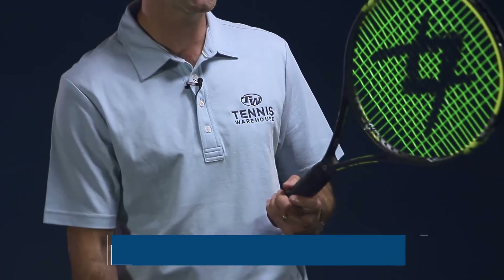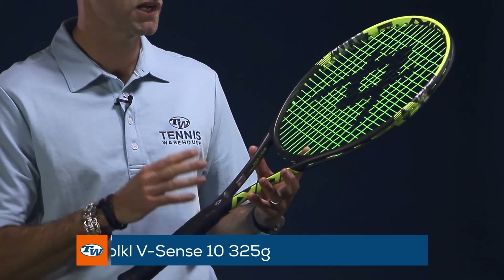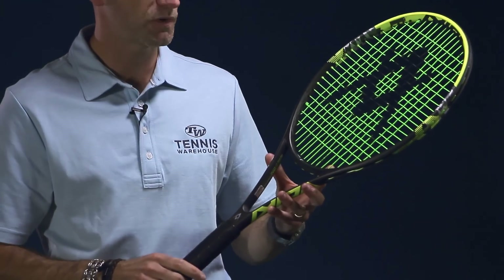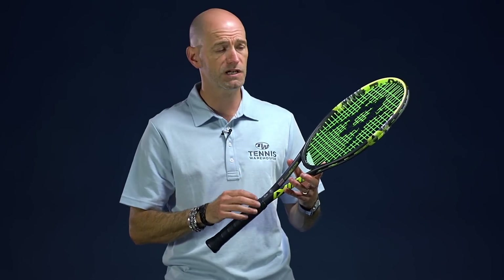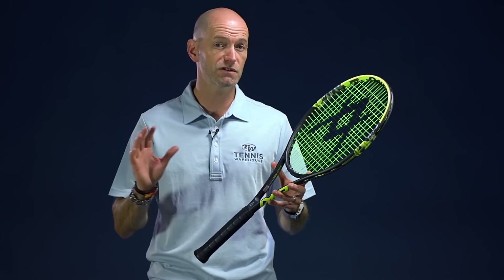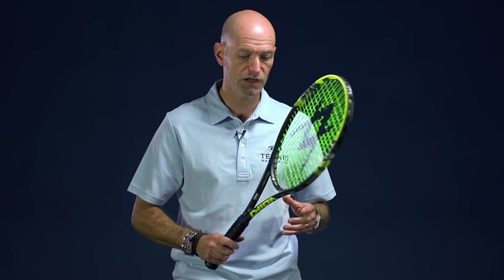Here is the heavier version of the two — I really love the cosmetic update, the matte dark into the bright yellow on the 325 version of the Vsense 10. This is a really nice, solid, very plush feeling racket — super comfortable with great classic Volkl feel. Two rackets that I think fans of Volkl and anyone looking for a really nice classic player's racket response will really enjoy.